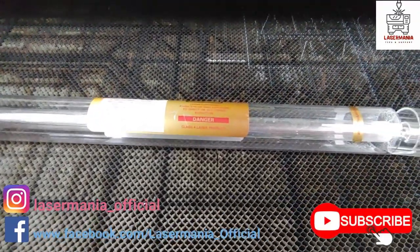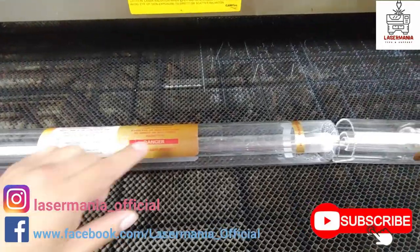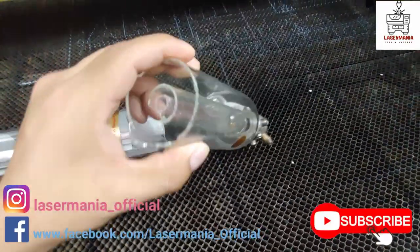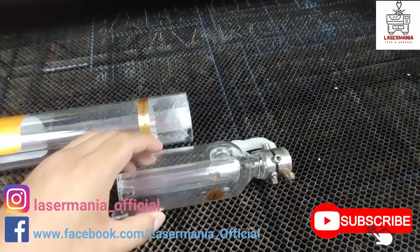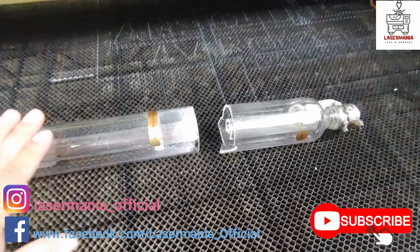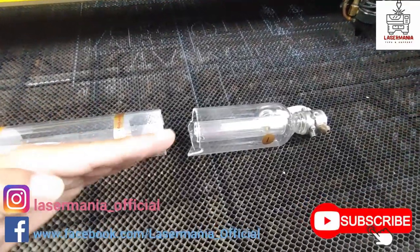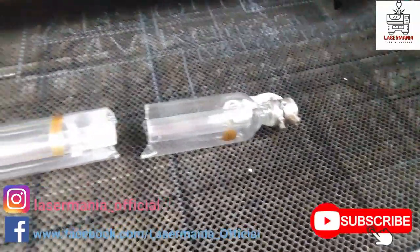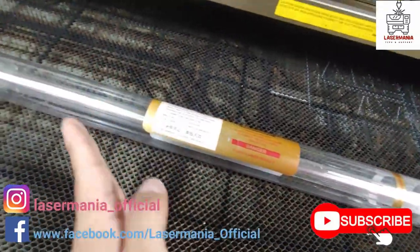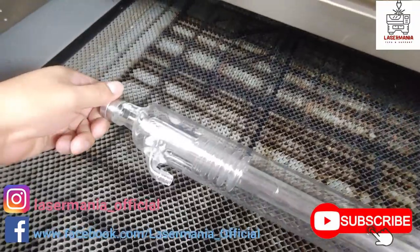When the electricity passes through the tube it excites all the CO2 gas and it starts shooting beams in every direction. But the inner tube has a material that is partially reflecting — so even when the beam is going up, that material reflects it back down, and then up again, until it gets straight and passes through the lens at the end of the tube. In the other direction there's a mirror at that end as well — let me unscrew that and show you.